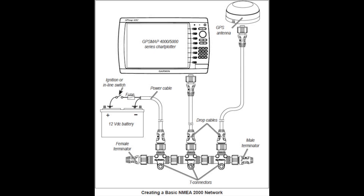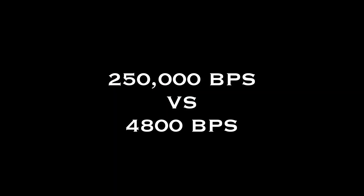Before we get to work installing the new fuel flow sensor, I should explain what an NMEA 2000 network is. It's the network standard adopted by the National Marine Electronics Association. These networks can display a variety of gauges, measurements, and levels all in real time. The network operates at 250,000 bits per second versus the old NMEA 183 network, which only operates at 4,800 bits per second.